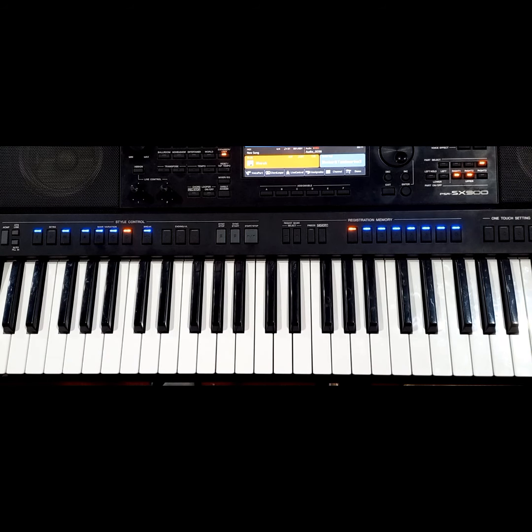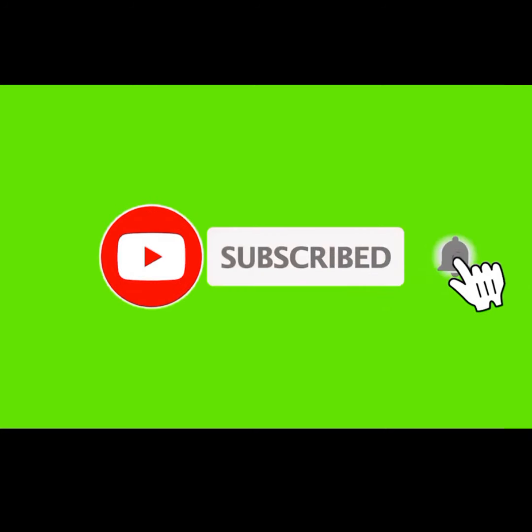Hi guys, welcome — so much for today's lesson. This is Emmanuel, your best piano tutor from Kenya. If you are here for the first time, you can consider subscribing. Hit that notification bell so that when I produce a new lesson tomorrow, you are the first person to be notified. Enough of talking — today we are in the key of G.